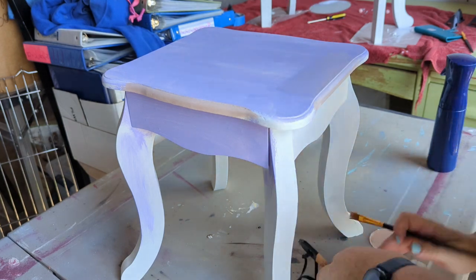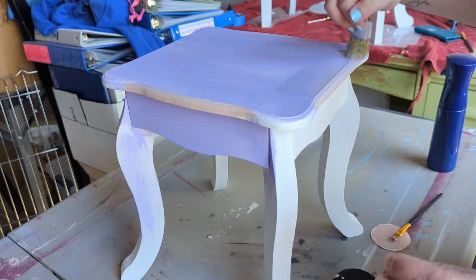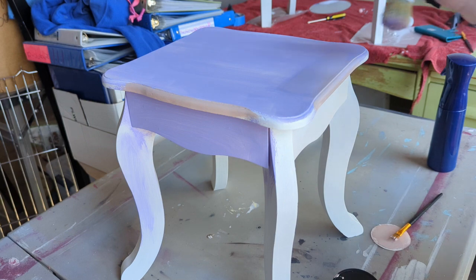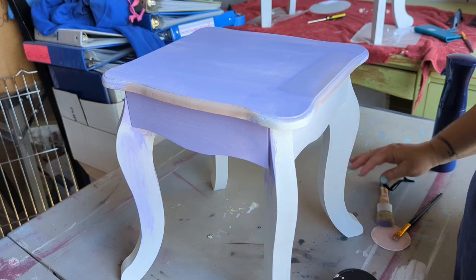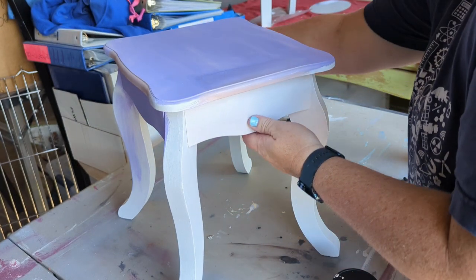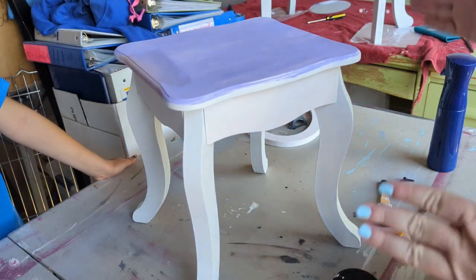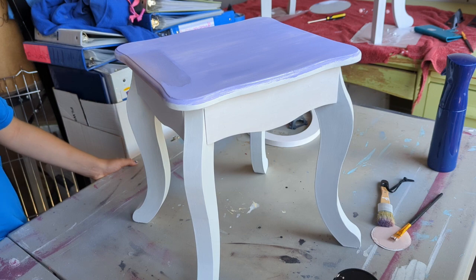One of my ideas was to blend on the edges, and I wanted my daughter's opinion. I showed her what it would look like blended versus not blended — with more pink up higher. She liked the blended version better, so I decided to go with that. Thank you for your help!